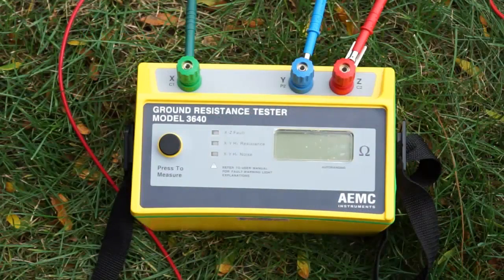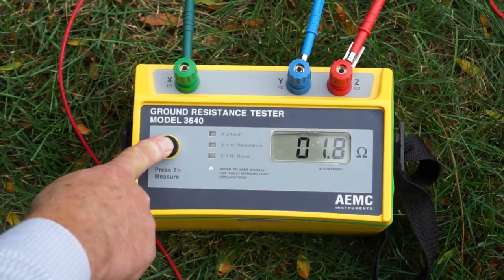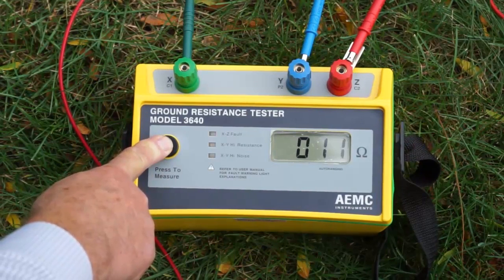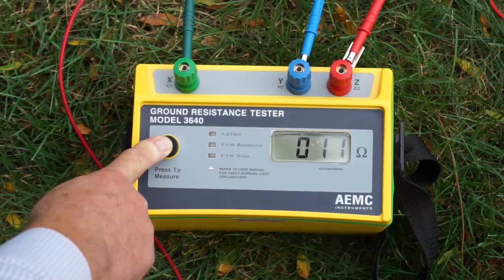To take the measurement, simply press the button and wait a few seconds for the reading on the display to stabilize. The Model 3640 is auto-ranging, so no other manual setup is necessary. Our measurement at the 62% point is 11 ohms.